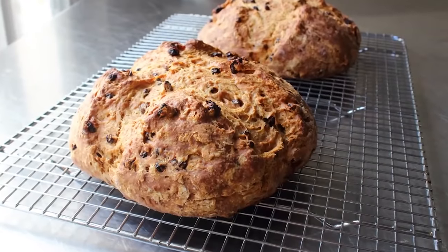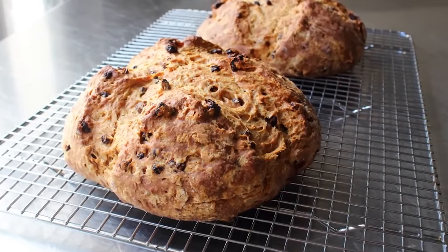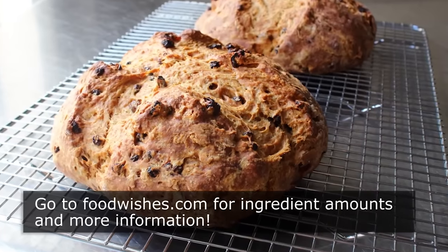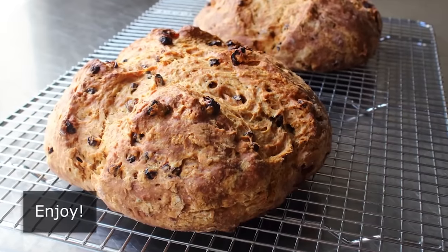That's it — my take on Irish soda bread. I don't want to St. Paddy myself on the back too much, but this really did come out great and I hope you give it a try very soon. Head over to foodwishes.com for all the ingredient amounts and more info as usual. And as always, enjoy.